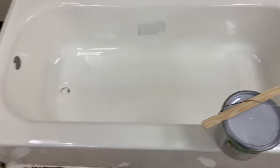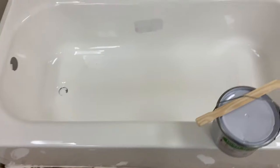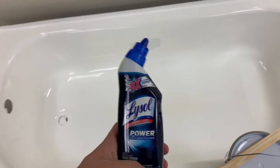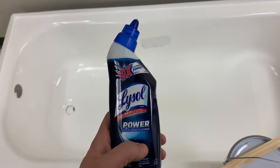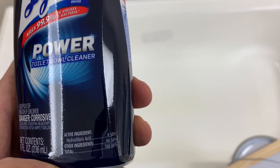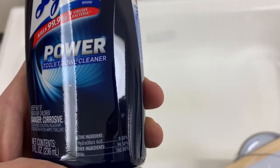We're gonna be redoing this tub here in our office. Obviously it's not plumbed in since it's in the office, but you would want to scrub everything down well with the Lysol Power Toilet Cleaner as step one. This has nearly 10% hydrochloric acid in it. Basically, what that's gonna do is eat any soap scum, mold, mildew, dirt, grime - it's gonna clean it right off of the tub and leave a great clean surface for the Ecopel to stick to.